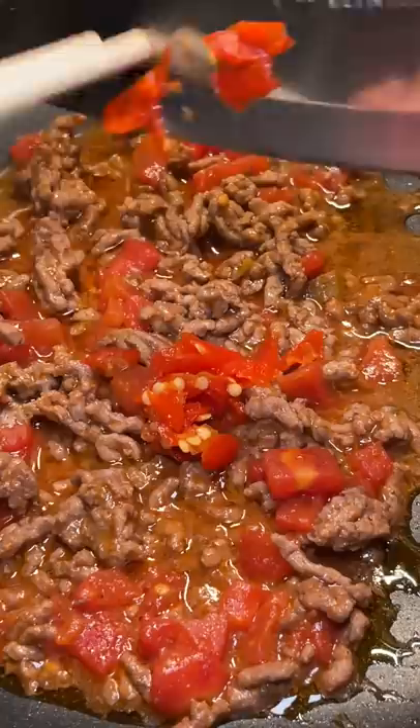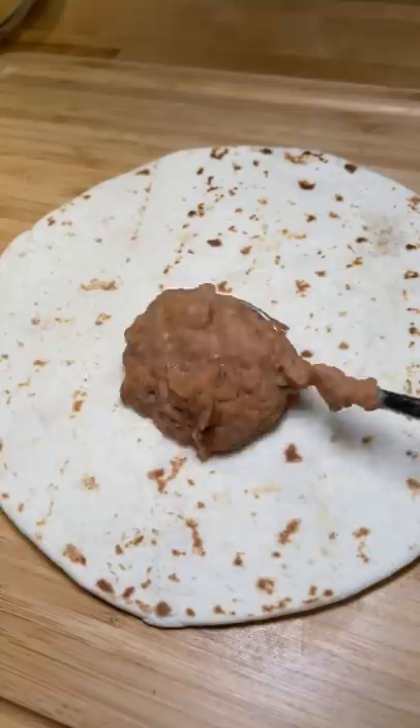I used half of a ghost pepper that has been sitting in vinegar for a few months. I just sliced it up and added it to season B. Then I cooked the two times spicy ramen noodles.